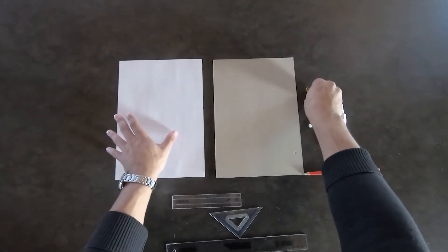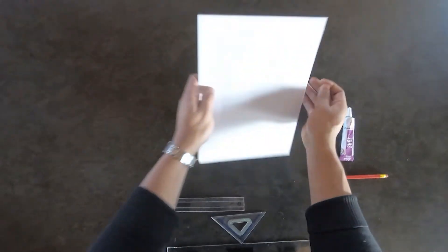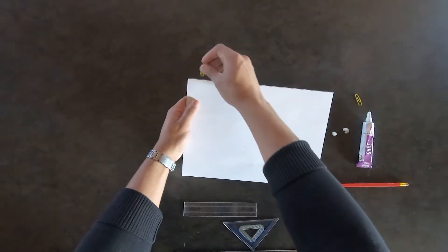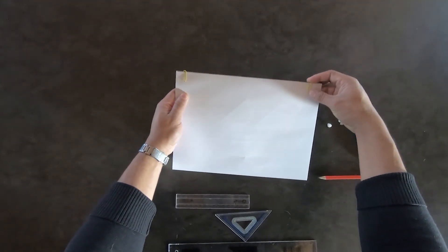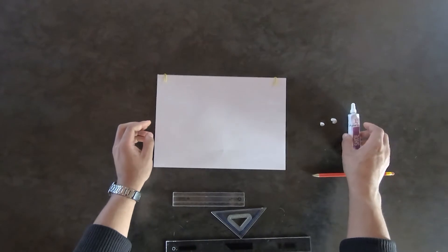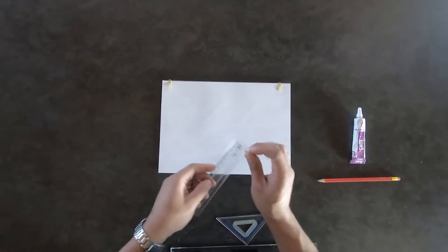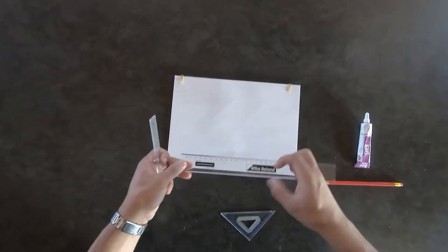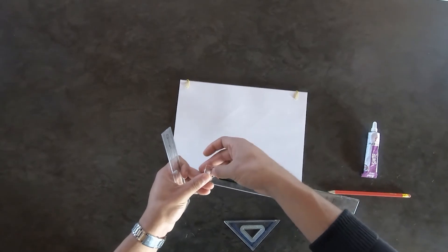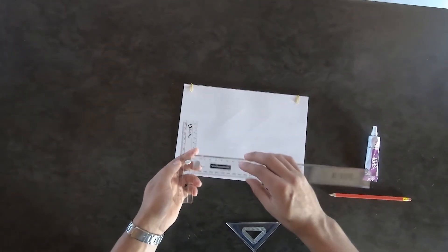Use the paper clips to clip the A4 piece of paper to the cardboard like this. Then, using glue or press stick, stick the 15 centimeter ruler to the 30 centimeter ruler, making sure that the smaller ruler is at the bottom like this.